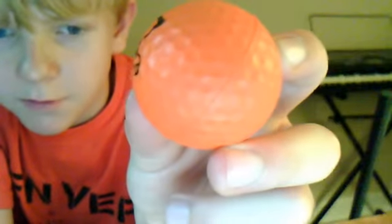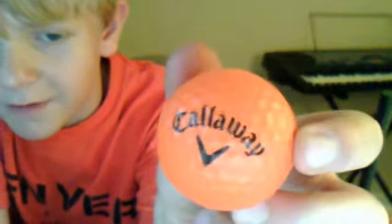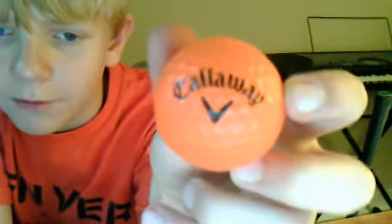They have the hexagon dimples — you can see that. And it says Callaway right there with the little symbol.